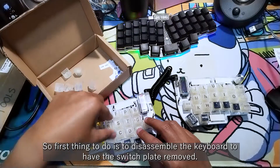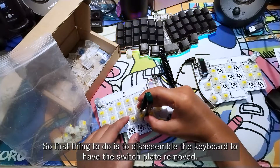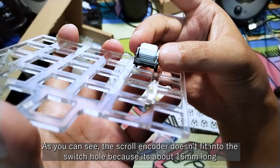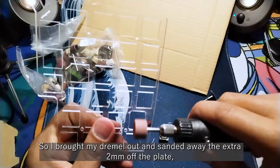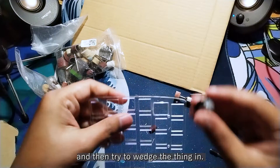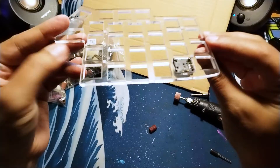So the first thing to do is to disassemble the keyboard to have the switch plate removed. The scroll encoder doesn't fit into the switch hole because it's about 16mm long and the switch hole is 14mm on each side. So I brought my Dremel out and sanded away the extra 2mm off the plate and then wedged the thing in — and now it's nicely wedged.